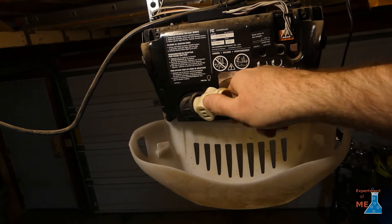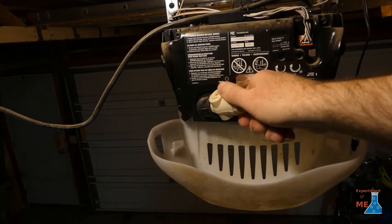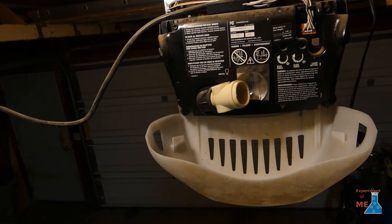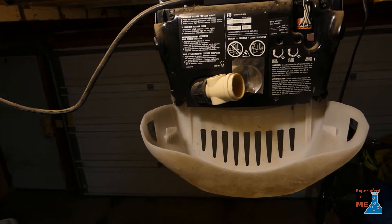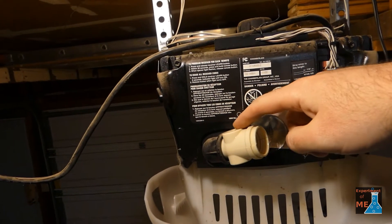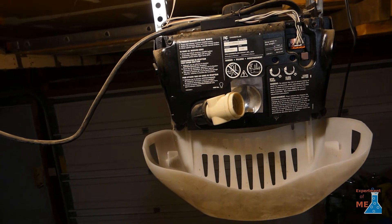You screw that in, and there are various places around that sell long LED lights — they look like fluorescent lights but they are actually LED. That's what I'm going to use to plug into here, and that will significantly increase the light in my garage.